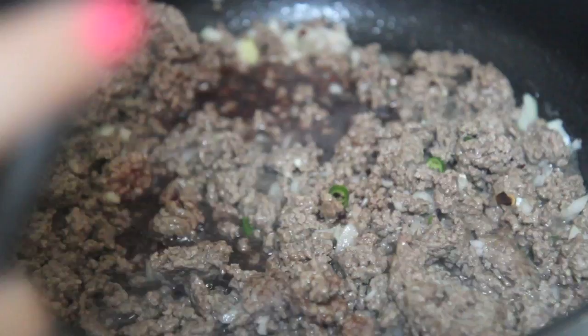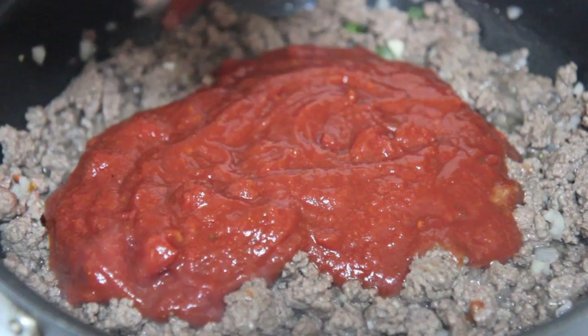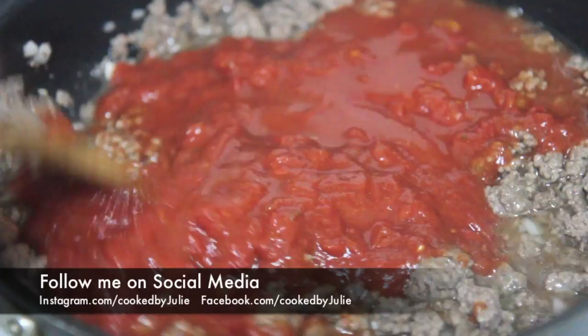Then we are going to pour in some red wine — that's optional, but I like the flavor that the wine gives it. And here are some crushed tomatoes. I was planning on using fresh tomatoes along with the crushed tomatoes, but then I decided not to last minute. Give everything a good mix.